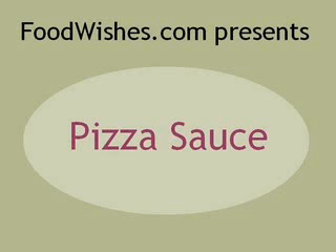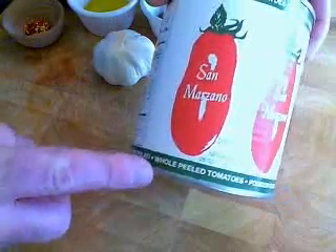Today we're doing a viewer request. Connie does not like how canned store-bought pizza sauce tastes, neither do I, so we're going to make our own. It's really easy.